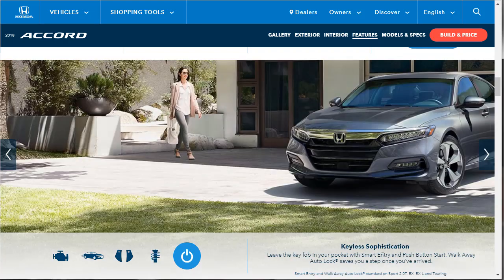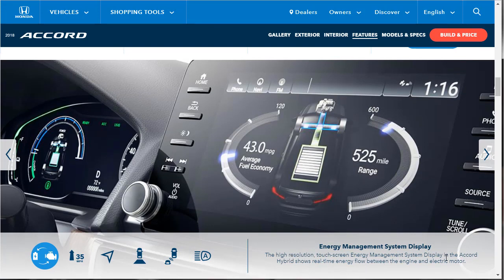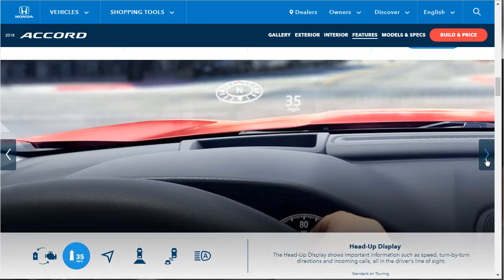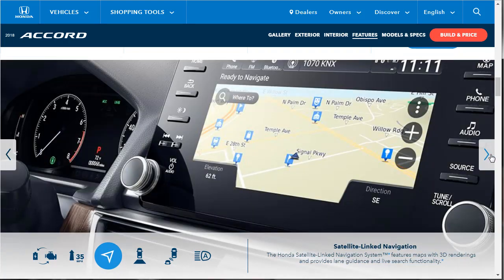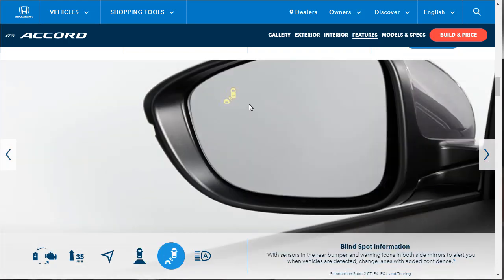With smart entry, you can leave the key fob in your pocket — push-button start, walk-away auto lock. The heads-up display is something everybody's starting to do now; technology must be getting cheaper. It shows turn-by-turn directions, phone calls — you name it. The infotainment system features satellite-linked navigation with 3D renderings. There's also a multi-angle rear view camera and an available cross-traffic monitor that alerts you to vehicles on either side when backing out.